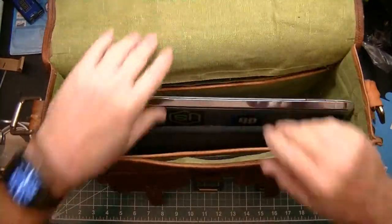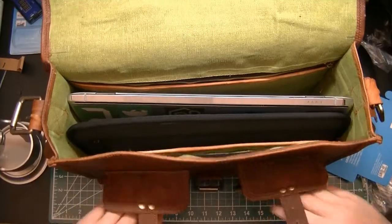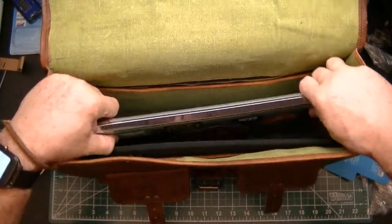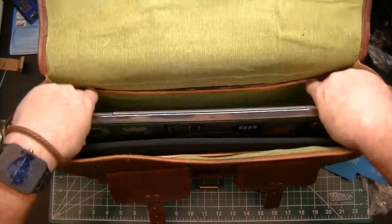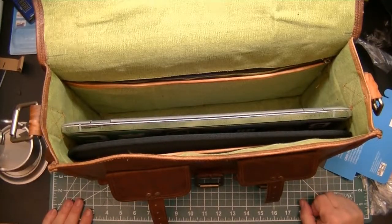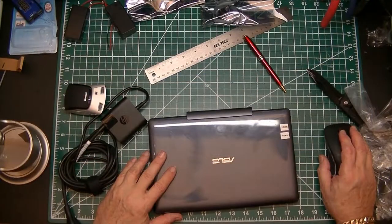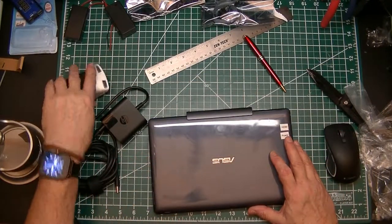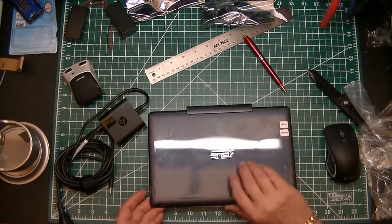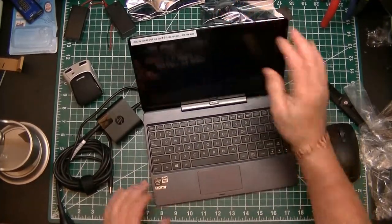The idea of having one of these is so that you can pull it out and have all your stuff on it. I think chargers and cables will go in the side pocket. One thing I am going to need is a sleeve to protect the notebook, but there's plenty of room in this bag for doing all sorts of things.